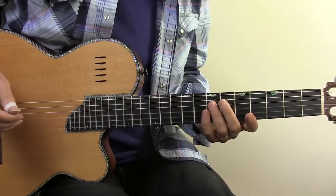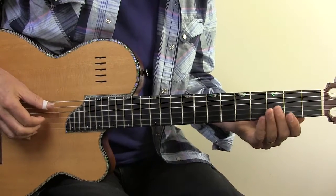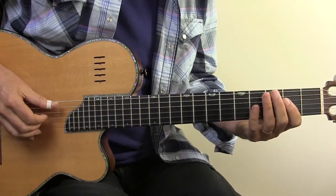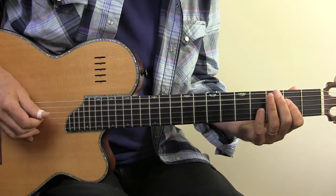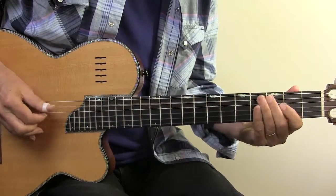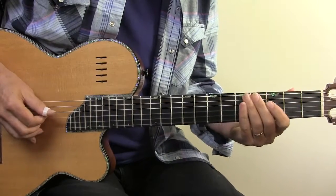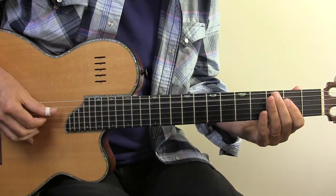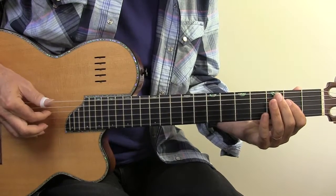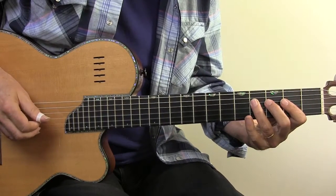The next deadened string section is going to be bar 9. You can divide it into two parts — the bass part and the treble part. The bass part on the bottom three strings is alternating thumb. The alternating thumb is 5, 4, 6. And then I throw in my index finger on a dead string, 4th string, before I come down and play the 4th string, 4th fret.